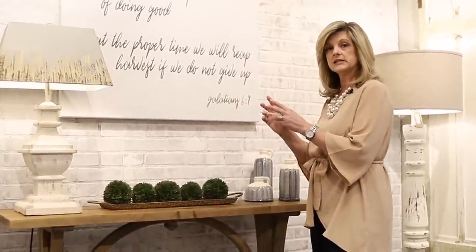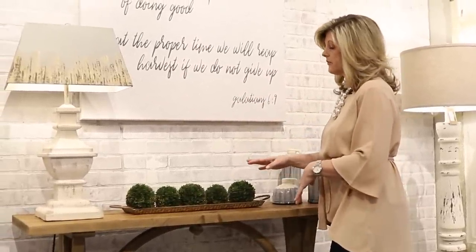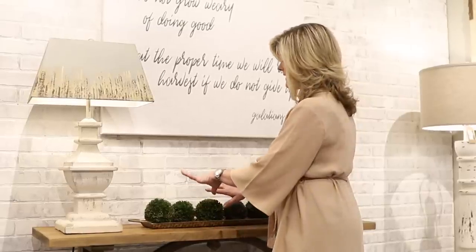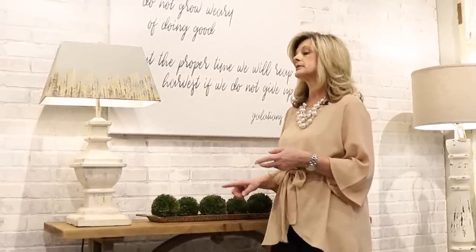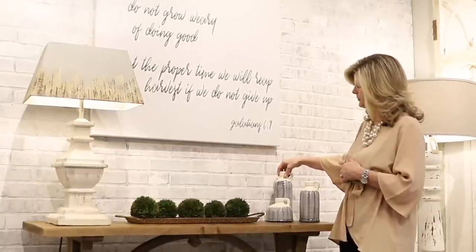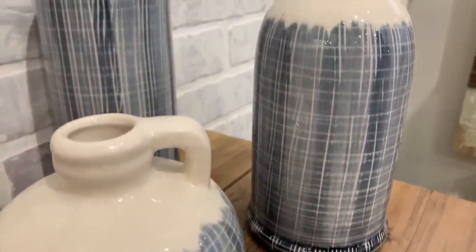I like to do things in threes — I usually have a lamp, something a little bit taller on one side, and something in the middle. For what I've got in the middle I have these beautiful trays. The patina on them is beautiful — it's a brass with a little bit of green in it, and I just placed some orbs on top. These trays come in a set of three in different sizes, and they're a perfect size to put behind the toilet, on a coffee table, on your bathroom vanity, or to give as a gift. Next I put a set of jugs — a really pretty subtle slate blue color. This pairs everything together perfectly.